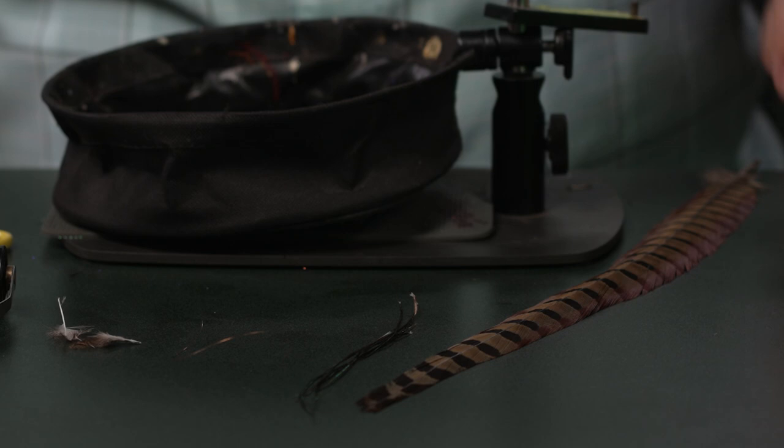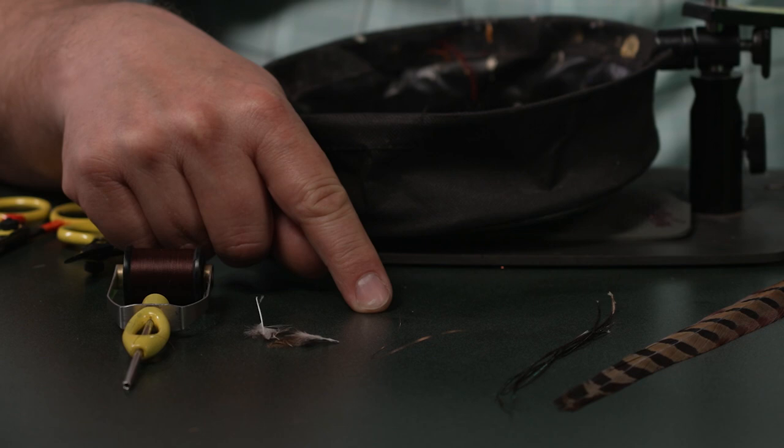We're going to use some pheasant tail fibers, some peacock curl, some small copper wire, and some partridge feathers.